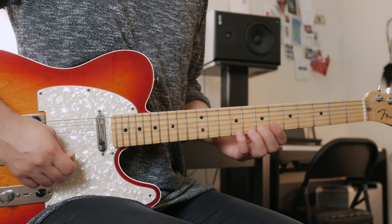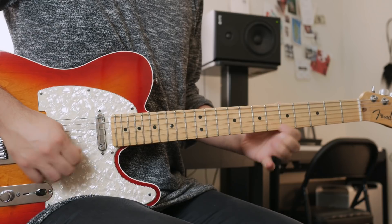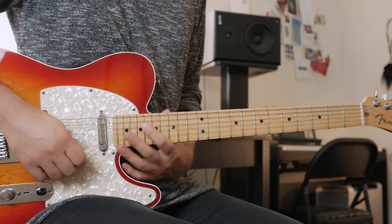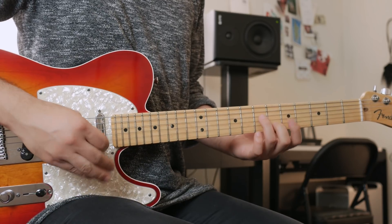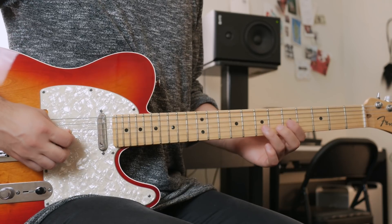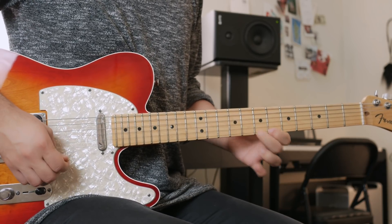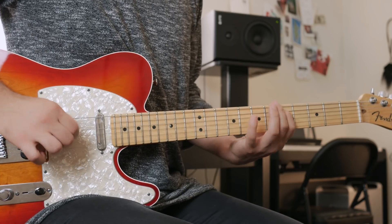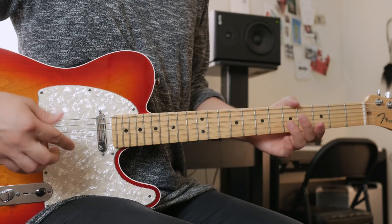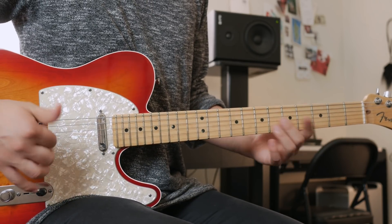We're going to create a lick using that scale. This sounds incredible when you use it in between a D minor or D minor pentatonic line. This could also work with the Mixolydian scale, of course, but right now we're using the Altered because it's cooler.